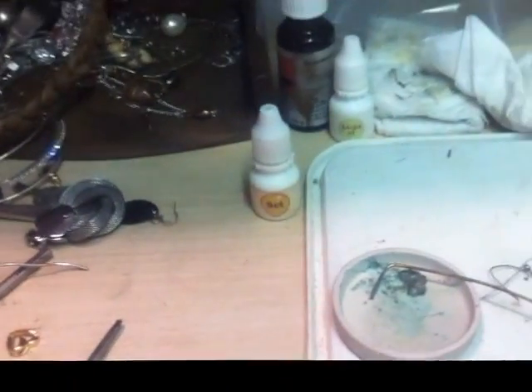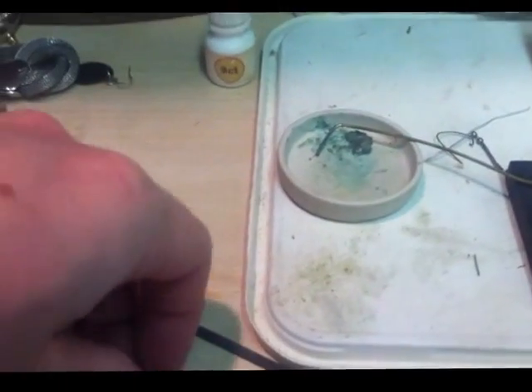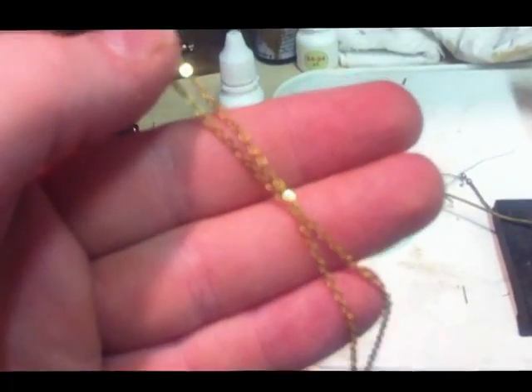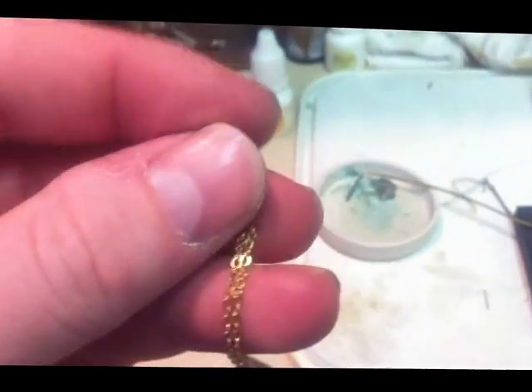Hey there, it's the English Picker here, just testing some bits of broken jewellery to see if they're gold. Got this stuff here — it's a kind of rolled gold. If you don't scratch it, it doesn't react to the solution, but as soon as you scratch it, it fizzes and turns a kind of greeny colour.